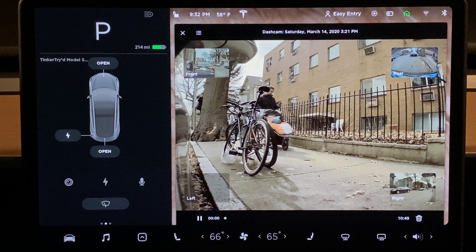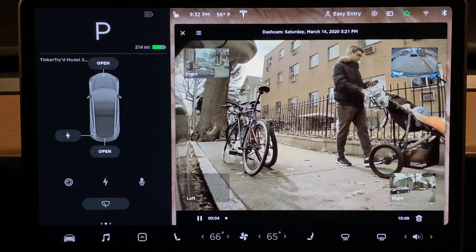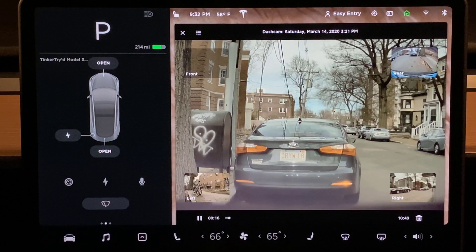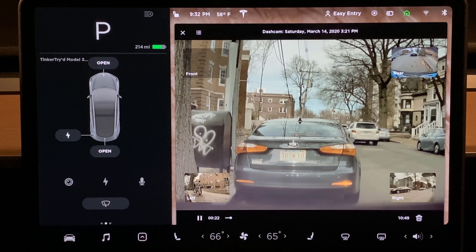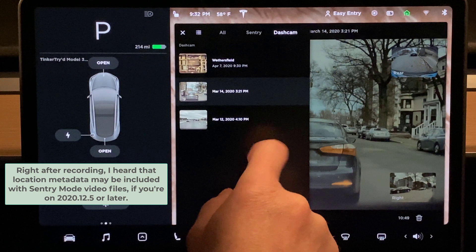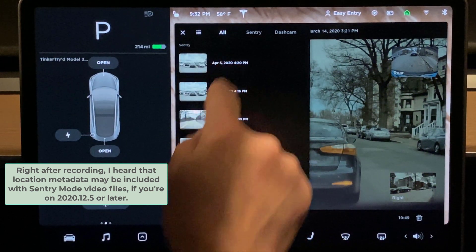Let's go back and see that. All right — a pedestrian. I thought I heard someone say something about using location to locate footage, but I'm not really seeing any evidence of that — maybe I'm missing something. And there's the pedestrian.